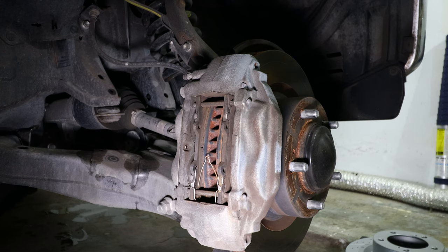The first step is to remove the wheels and secure the front end on some jack stands to be safe. Now it's time to start disassembling everything so we can replace the brake pads and brake rotors.